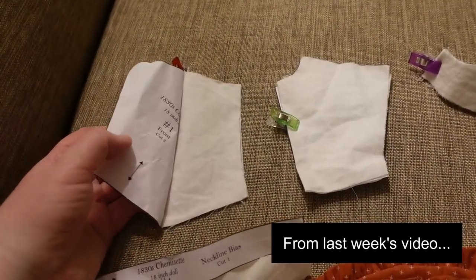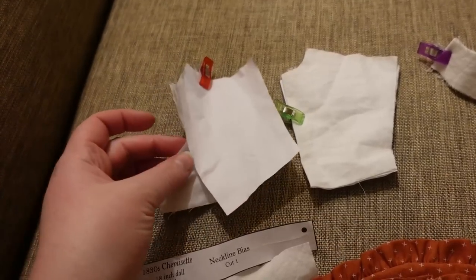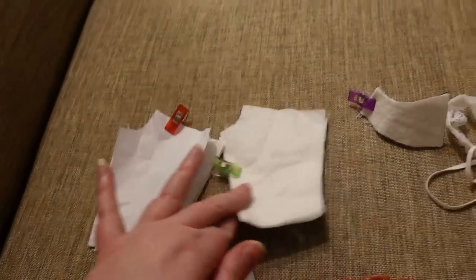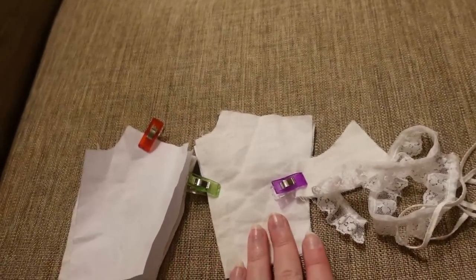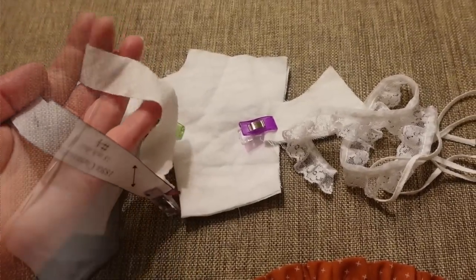This is the chemise set — you can see the pattern pieces right here. We've got the fronts right here, the back which is cut on the fold, these are just single layers, and then there's a little collar that is going to have lace applied. There's also tape that will go through the channels of the chemise set, some neckline binding, and that's about it.